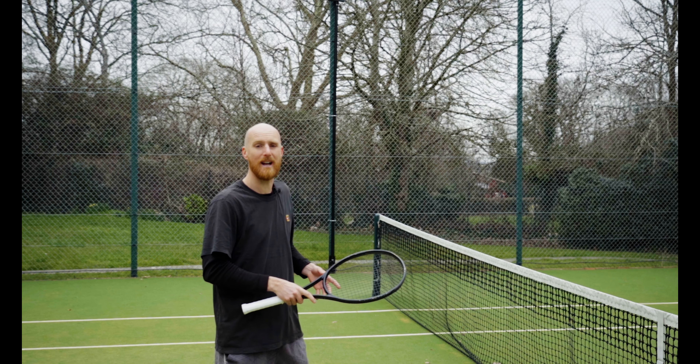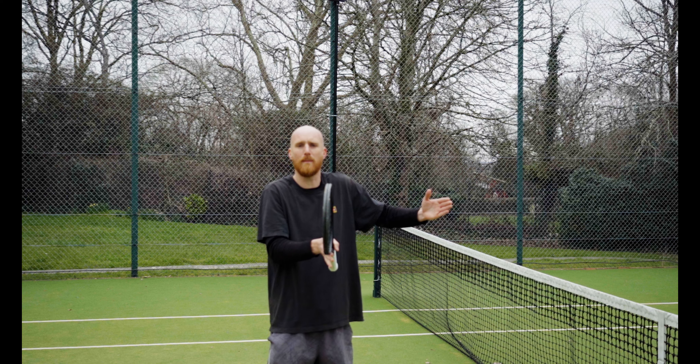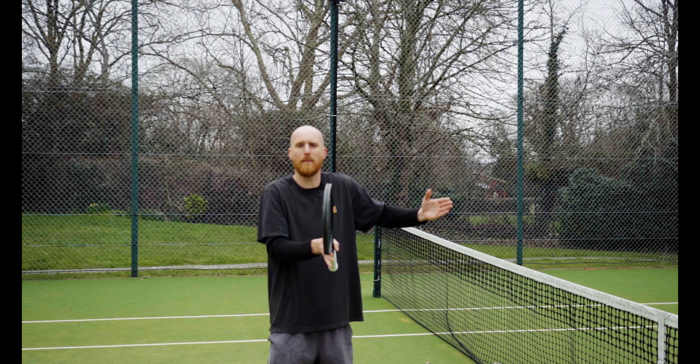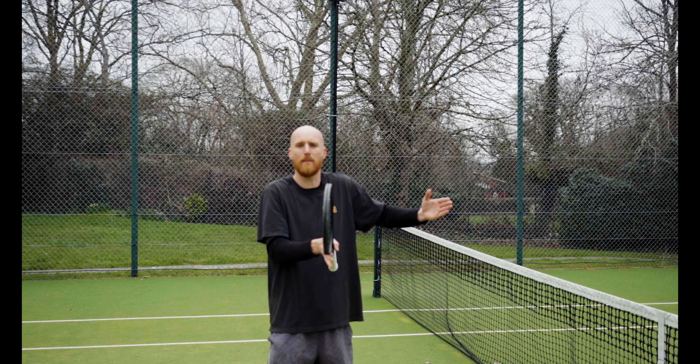The most important thing when looking at the mid-court ball is to get the footwork right. You want to take this ball at the top of the bounce — that's really important — so I need to get up to the ball early. What happens with a lot of people is they end up running at the ball, running into it, becoming open, and then it gets a little pushy through the contact zone.